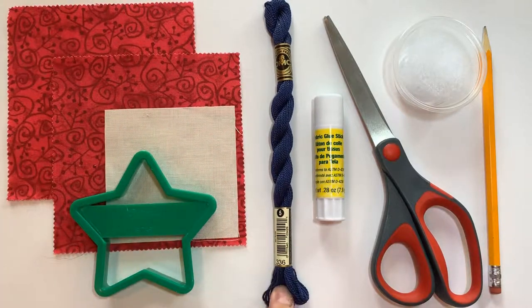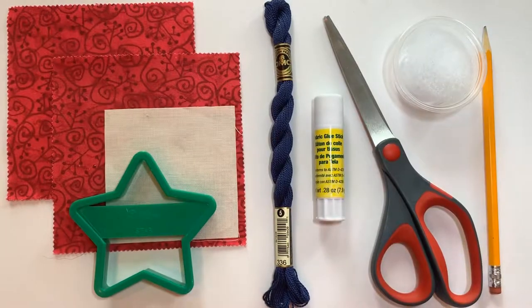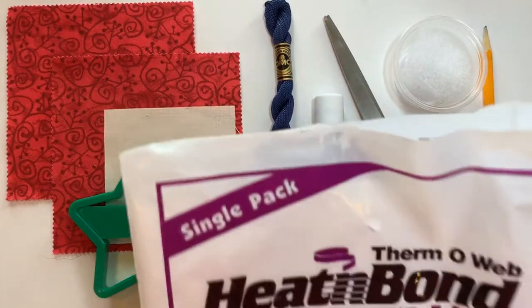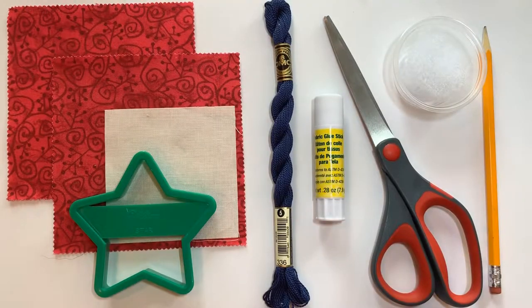The next thing is some thicker embroidery floss, and this is number 336. We also have a fabric glue stick — there are a couple of different ways you can attach your star to your fabric when you're going to do some hand stitching. You can use the fabric glue stick, or these pretty pins. If you want a more permanent attachment, you can use heat and bond — that makes it easy to place your star and you don't have to worry about edges coming up. You'll also need scissors, fiberfill, a sewing machine, and a pencil.